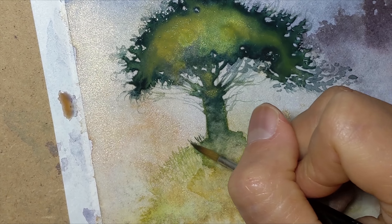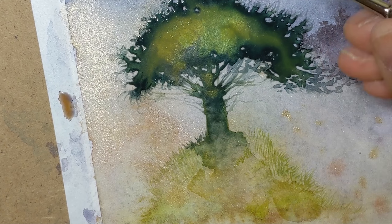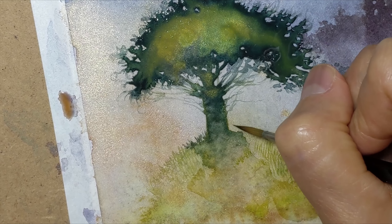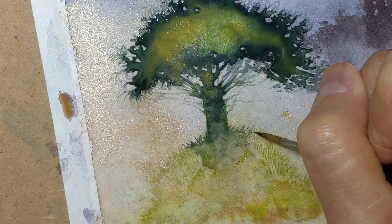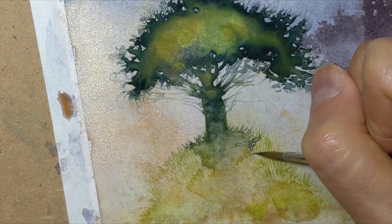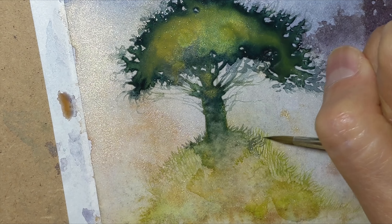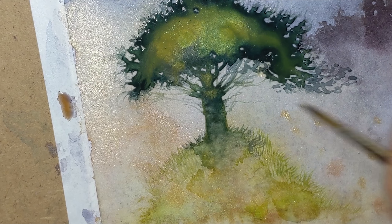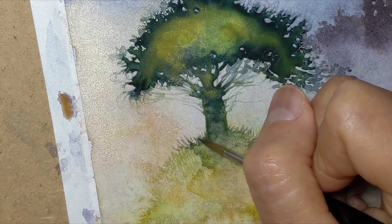Continuing that same sort of thing down into the grass — by the same sort of thing I mean what I was doing with the leaves in the tree, the foliage. I'm also continuing down into the shadow of the tree in the grass here, pulling outwards the leaves from the wet portions so that the fringe of it becomes defined by my brush strokes.